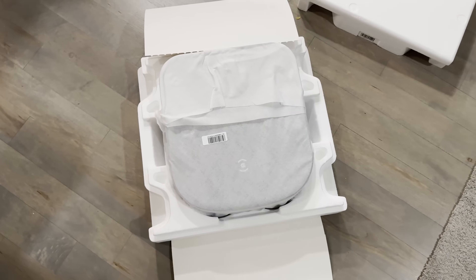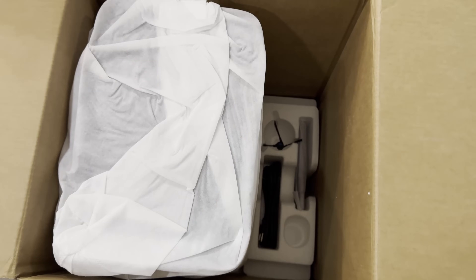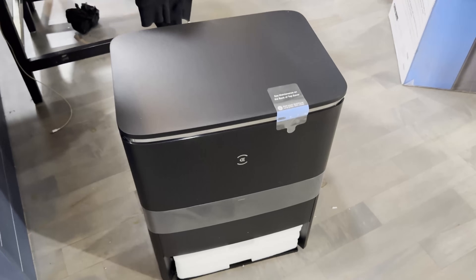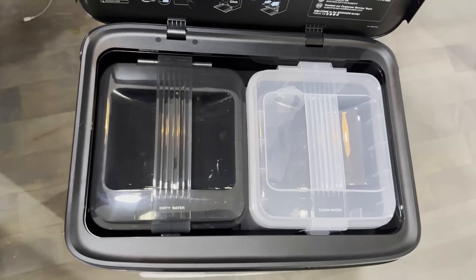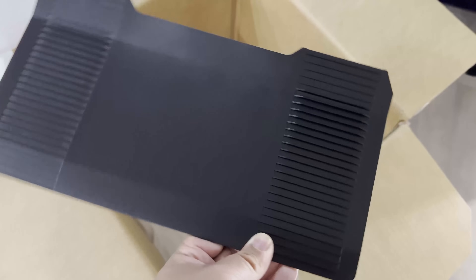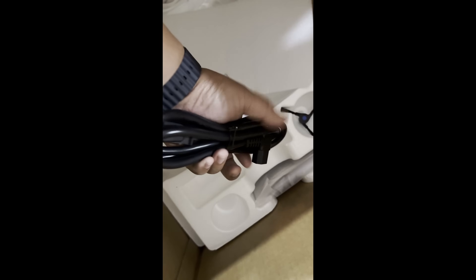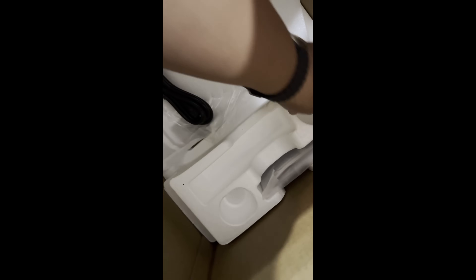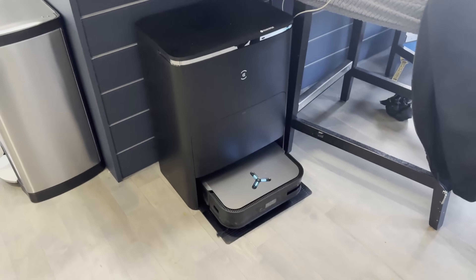Here's what you get inside the box: the robot vacuum and mop, plus a cleaning base that cleans your mop and also charges your vacuum. It has all the instructions, and you get an extra brush. It also comes with a pad so your vacuum can go into the base easily, a cord, and a brush that you need to install on the vacuum.